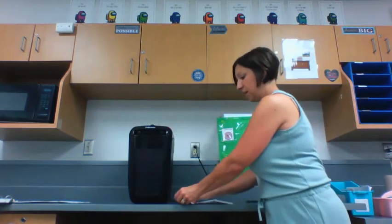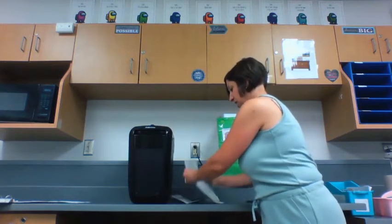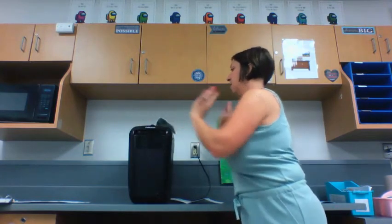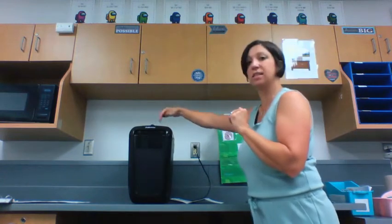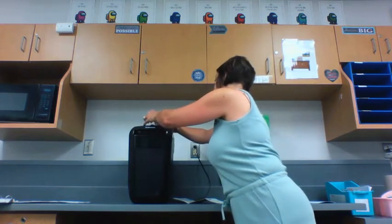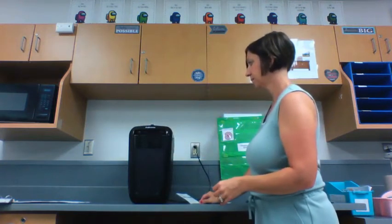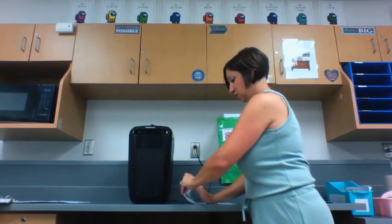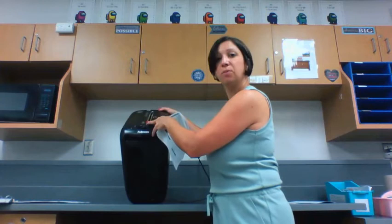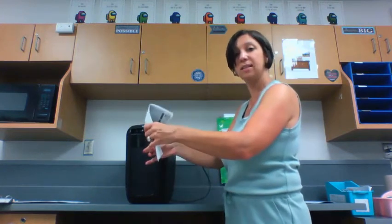Now we're going to repeat this step until all of our paper is in the shredder. Count out three sheets, make a neat stack, and put them into the shredder. Notice how I'm very careful not to put my hands along the silver strip at the top. It's also important that when we stick it in the shredder, we put it directly in the center. If we jam it too close to one of the edges, it's going to crinkle up and could cause the shredder to become jammed. So make sure when you stick it in the slot that it is in the center.